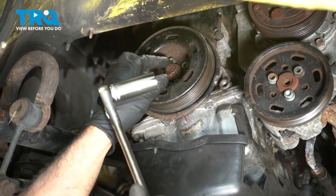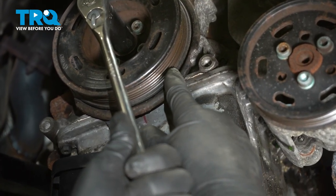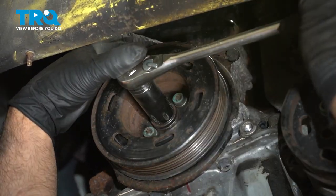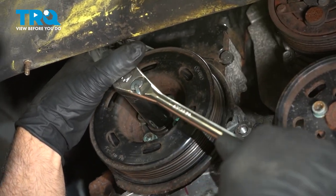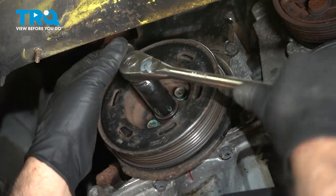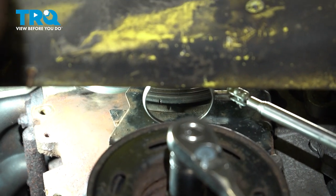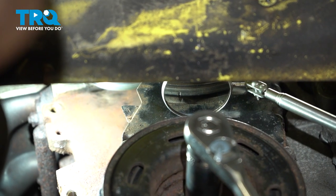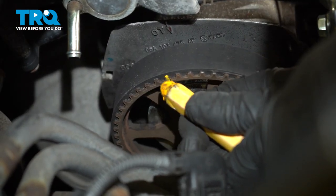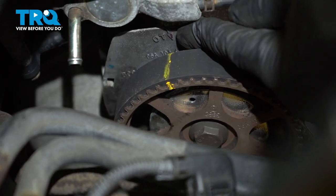Now we're gonna time the engine. We're gonna use a 19-millimeter socket — you're gonna need a 12-point on the crank bolt. You can see right here, there's a little cutout on the crank pulley, and on the top of the cover there is a timing mark where that needs to line up. Turn the crank nice and slow and get that to line up. If the timing mark up top is not lined up, then you have to go another 360 degrees. You want that line to line up with that notch. Check up top on the cam sprocket — there's a mark right there, and you want that to line up right there, which it is.